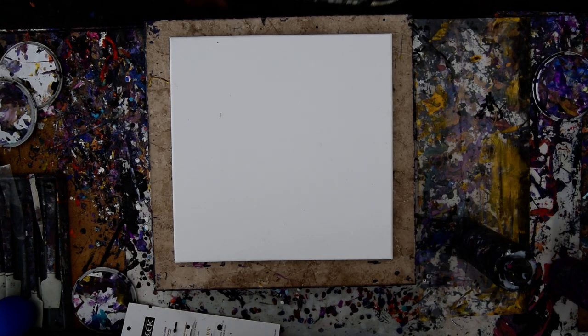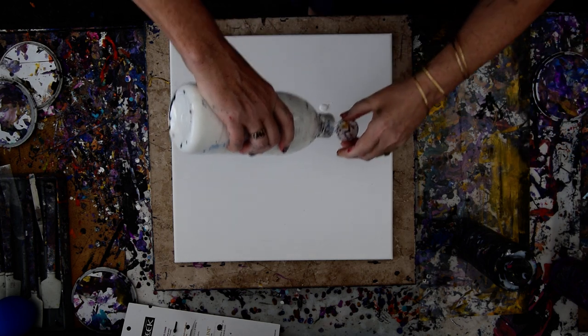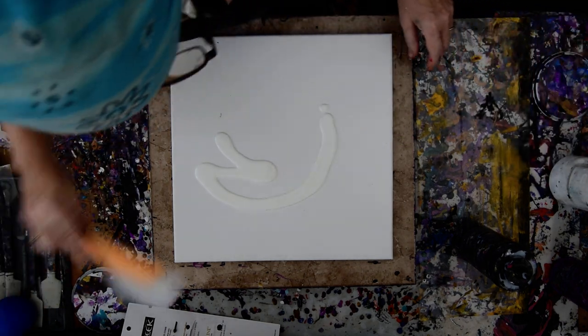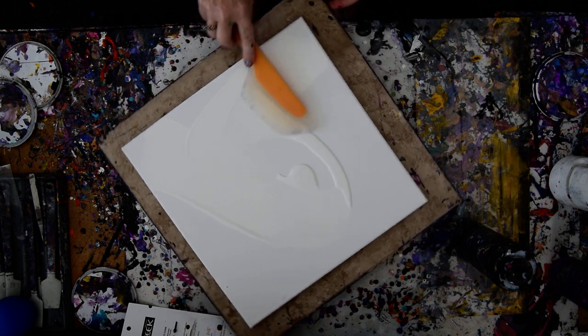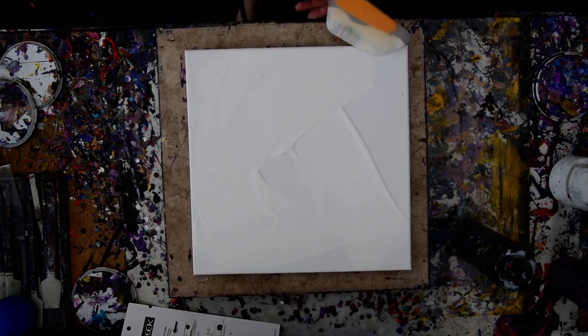Hello again, this is Priscilla Batzel in Spring Hill, Florida at Expressionist Art Studio Gallery in the backyard. That is a 14 by 14 inch canvas. This is my OXO Omelette Turning Spatula that you can find on the link tree on the Amazon link at the top, right under the videos on either one of my channels.